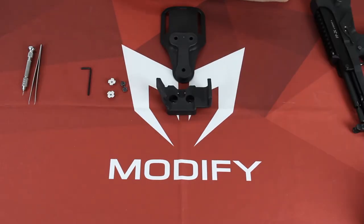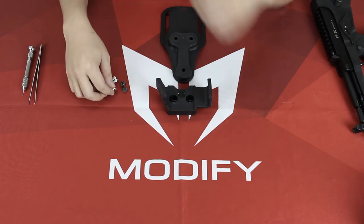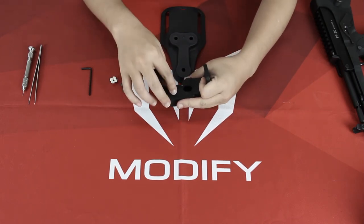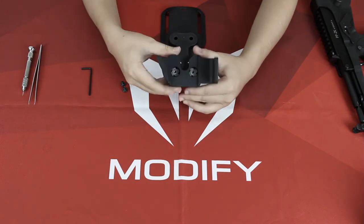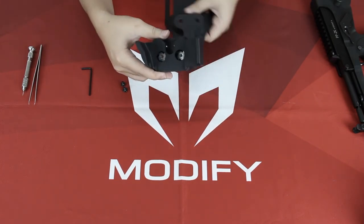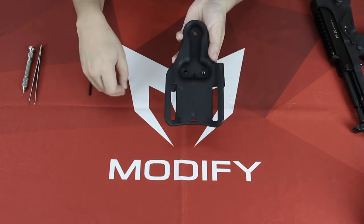After you've done the QD sling swivel, the next part is the easy one. You just plug these two right in and make sure it fits these two holes like so, and match the two holes right here.